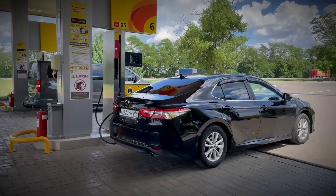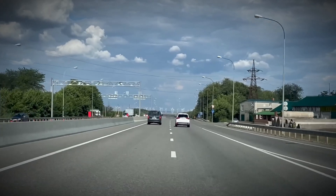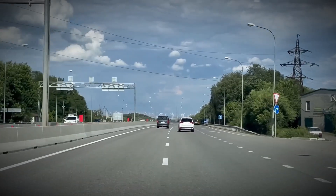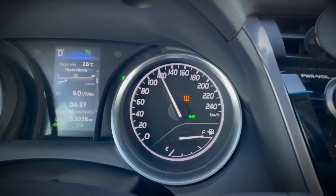Fuel consumption sits around 11.0 litres per 100 kilometres in the city, 5.9 litres per 100 kilometres on the highway, and about 7.8 litres per 100 kilometres combined.